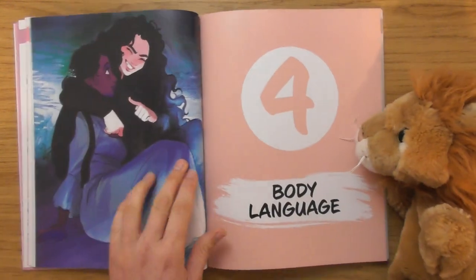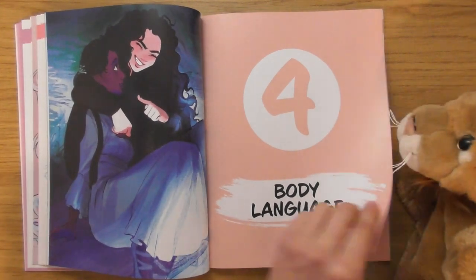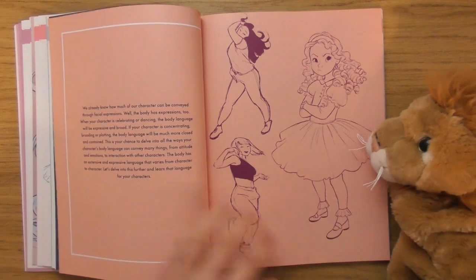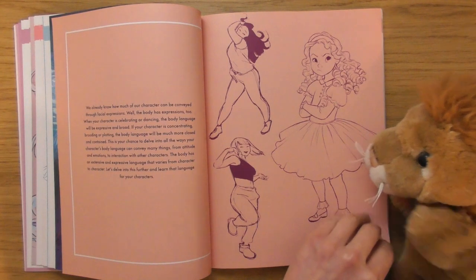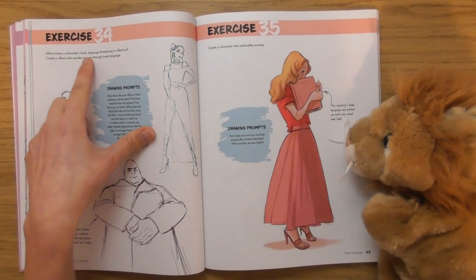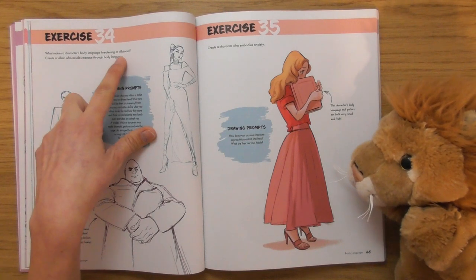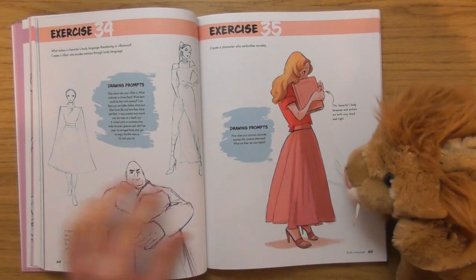Body language — I love that. Look at the gestures here. 'What makes a character's body language threatening or villainous? Create a villain who exudes menace through body language.'